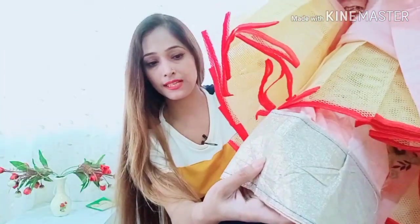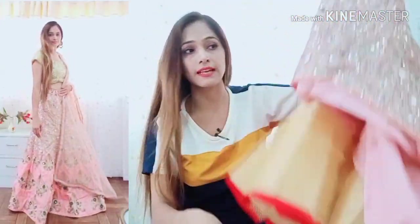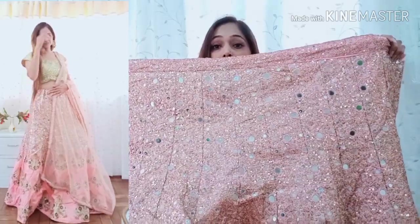This is the front of the lehenga, and this is the back side with canvas. The back side has a shimmery fabric, and the border is full sequence. The lehenga is a full stylish lehenga. It can give a heavy look from the dupatta, so this is perfect for them. It has a very reasonable price with a very good discount. I have given the link in the description box — you can go and check it out. I hope this video has helped you. If you are new, please like and subscribe. Love you, bye!